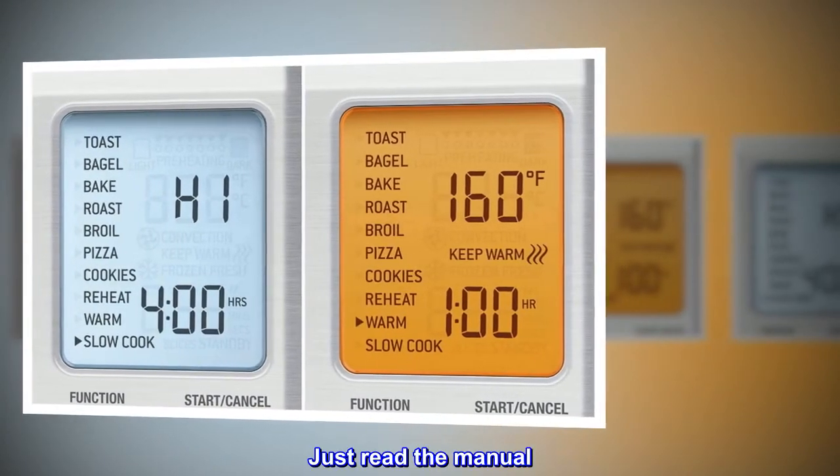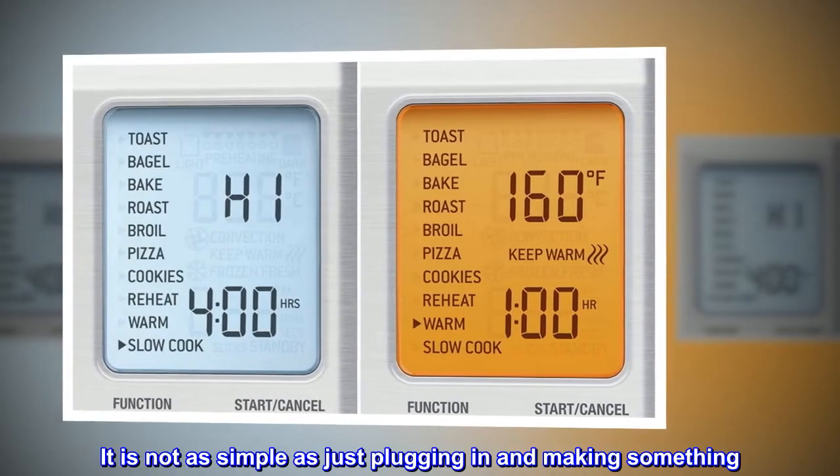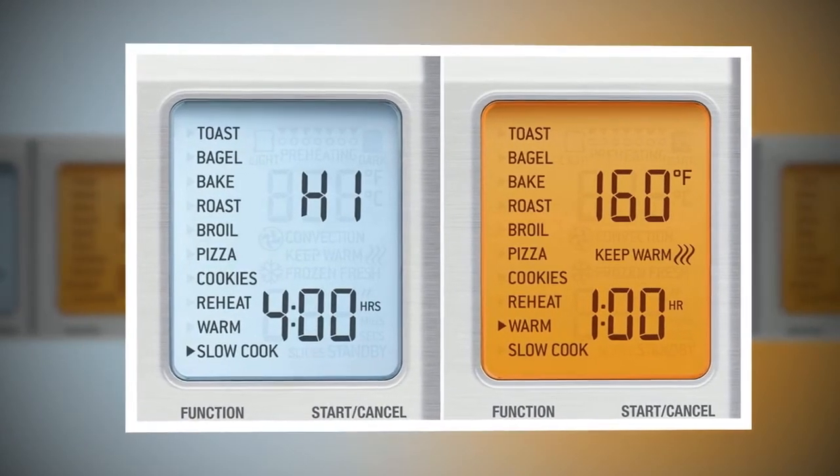This is a fantastic little oven, and if used properly will produce satisfying results. Just read the manual — it is not as simple as just plugging in and making something. You do have to know how to use it.